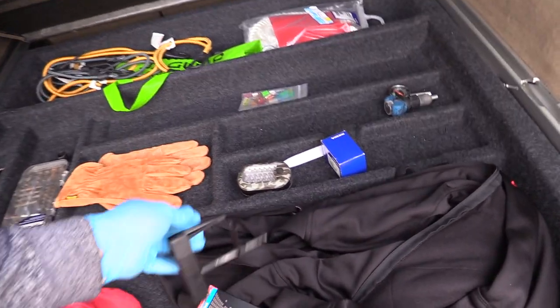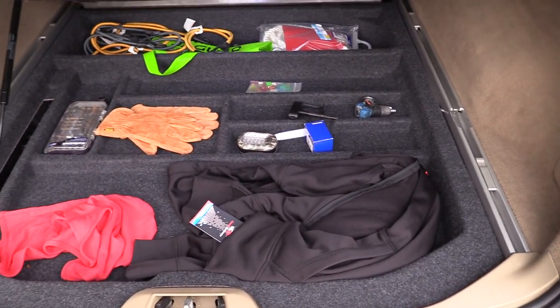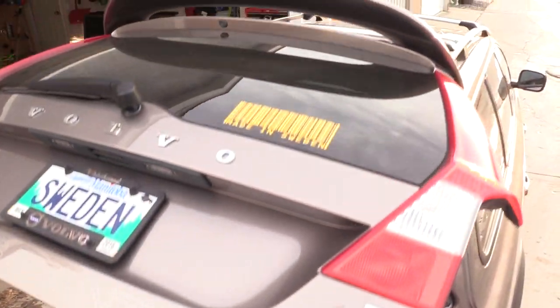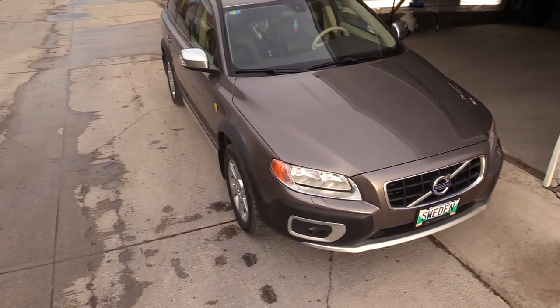Once done, I keep this tool in a safe place in the cargo compartment under the floor. I know it's there, so I don't lose it, and it's always available to reposition if needed. Remember that everything I do with my Volvo I post online, and I hope you find this video helpful like my other ones.